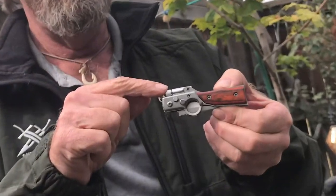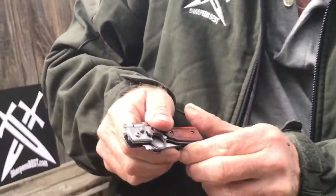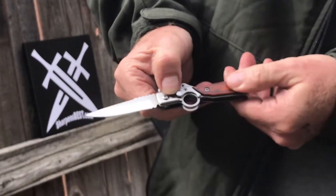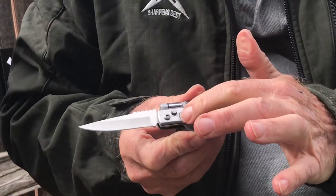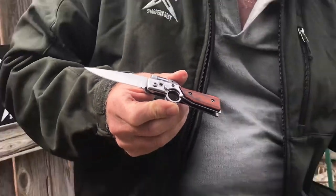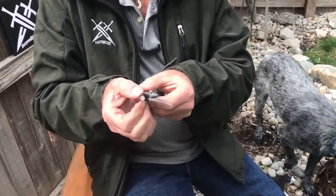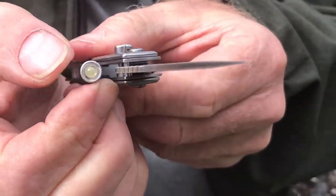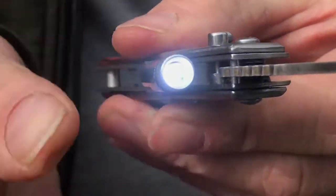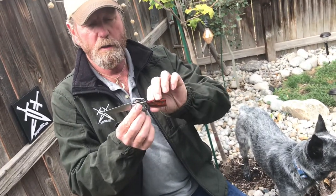It's got a little LED light on top of it, and it's actually a push button. You push the button and it does have a lock on it, so you can actually lock the blade so it doesn't just pop open. You do have a little LED light up here — there you go — so you do have a little flashlight on your knife.